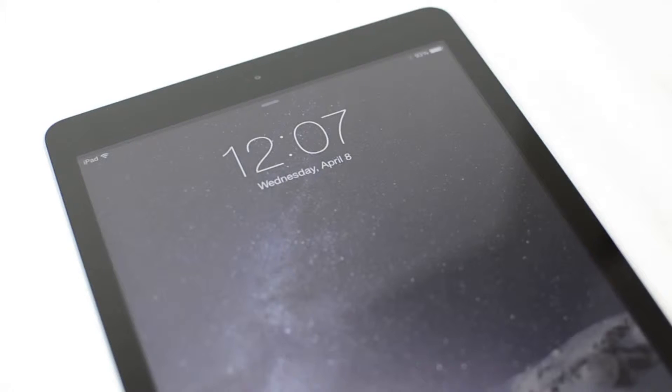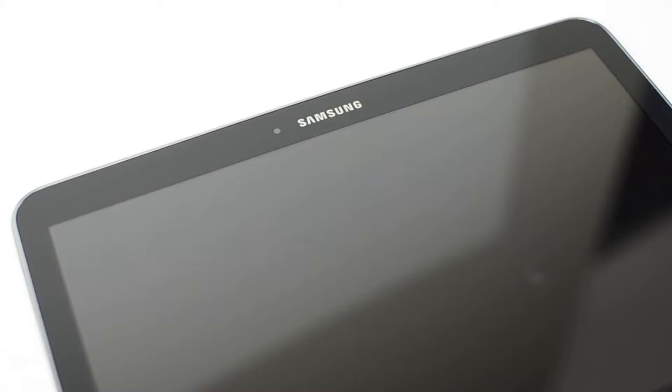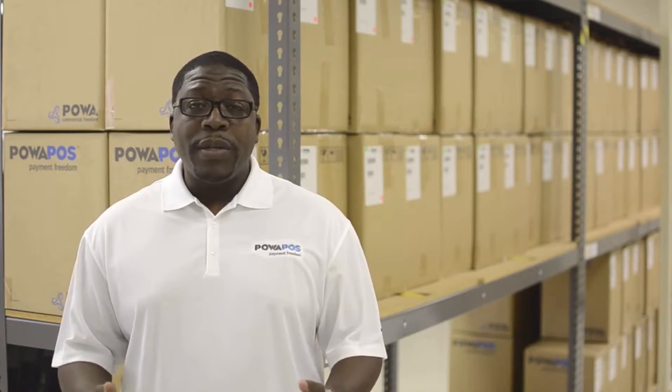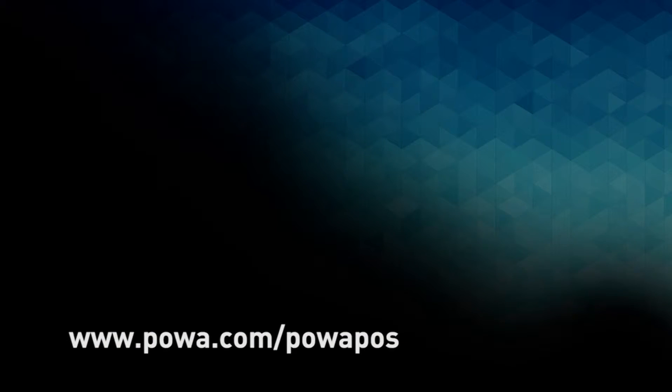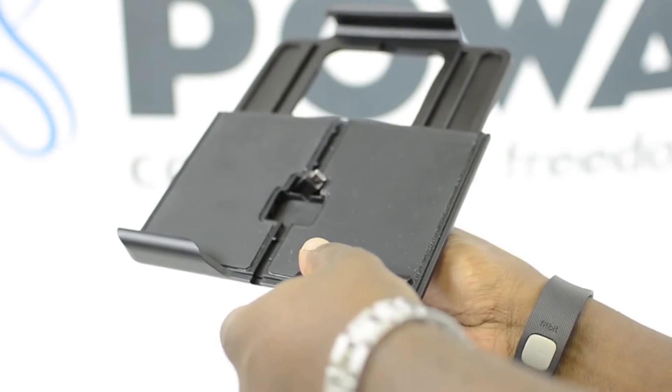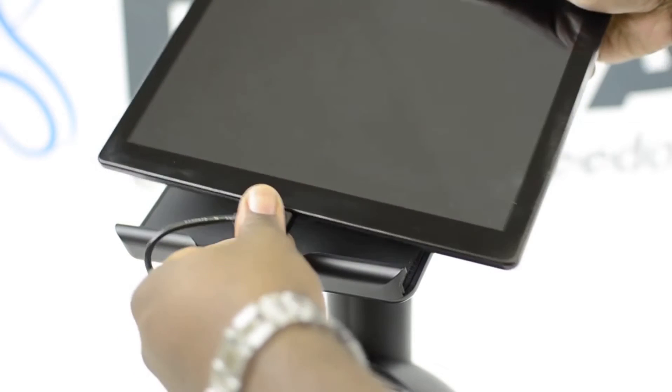The next step is to turn on your tablet. It's important that the tablet is turned on before you connect it to the T25. The PowerPause T25 supports a range of tablets from iOS, Android, and Windows. For a list of the currently supported tablets, go online to the PowerPause site. Next, connect the tablet to the T25 — make sure you connect it to the USB port underneath the neck of the T25, not to the base of the unit.